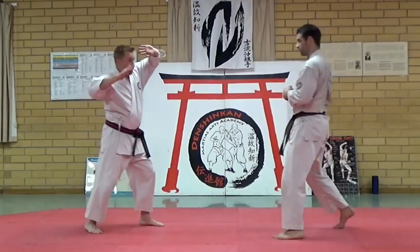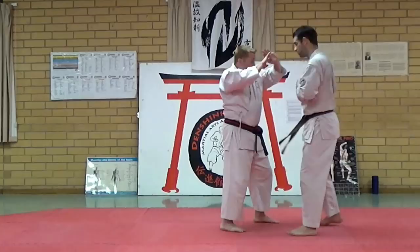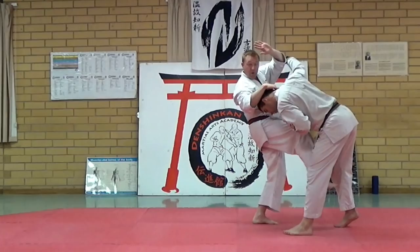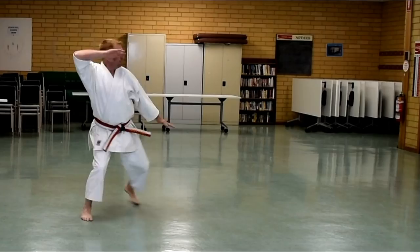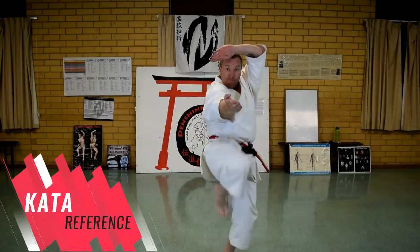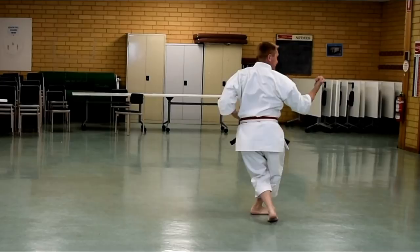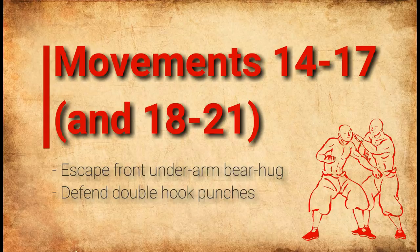So it looks like this: one, two, three, four, five, six. One more time: one, two, three, four, five, six. One, two, three, four, five, six.